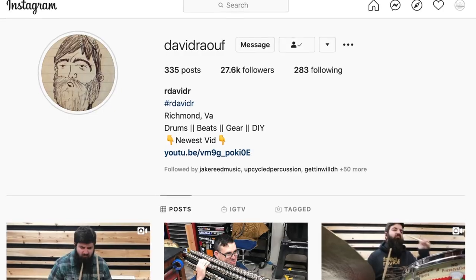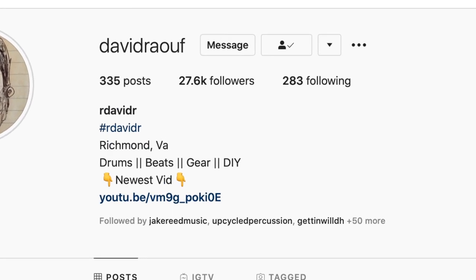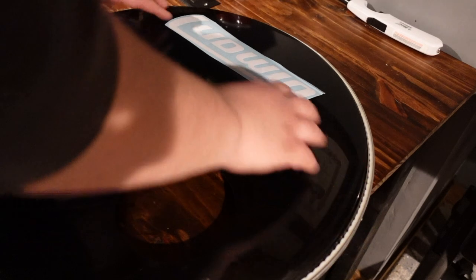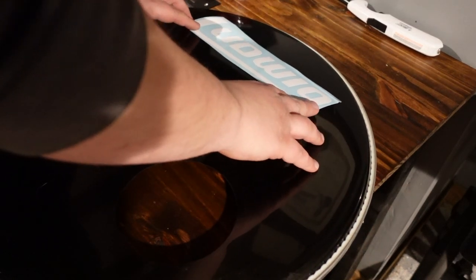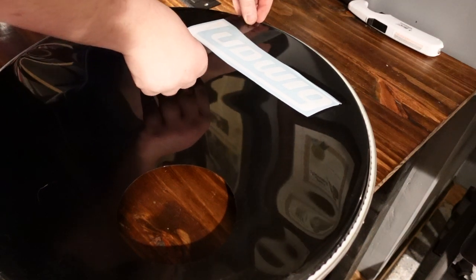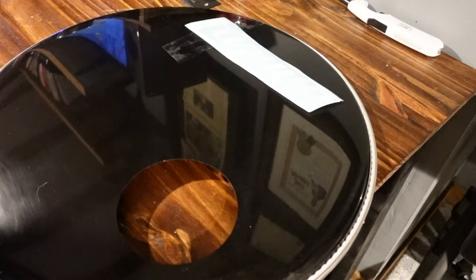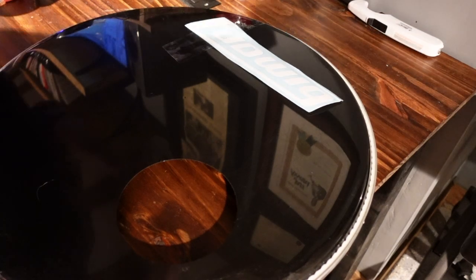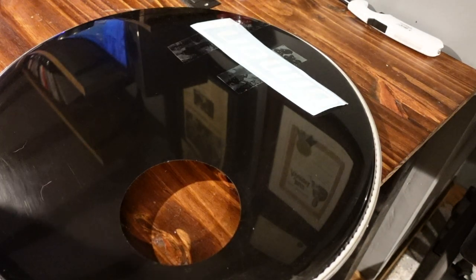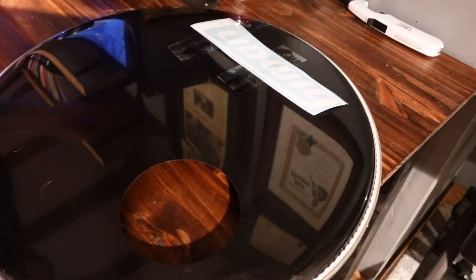In the drum I'm working on today, I purchased my decals from David Raouf, known as rdavidr on YouTube. If you reach out to him through Instagram, I'm sure he'd be happy to help you out for a fair price. You don't get many second chances with these decals, so the biggest precaution is making sure your decal is aligned exactly as you want. I like to take a piece of tape and align the decal on the head, taping it down on one side, using the tension rods as a leveling reference.